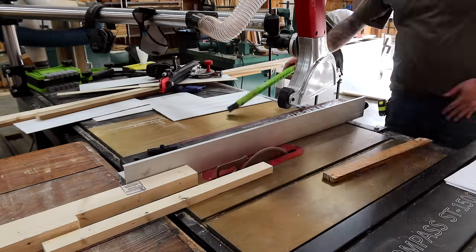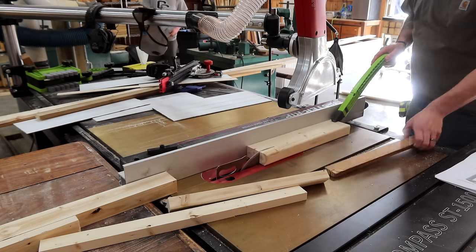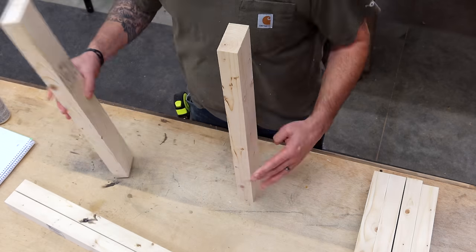I'm using common construction grade material so that everyone has access to it, but you can use any material you'd like for this build in any style. The reason I chose this X-frame farmhouse style is because it matched the other concealment table. This is actually my fifth concealment build, so you can check out the others.